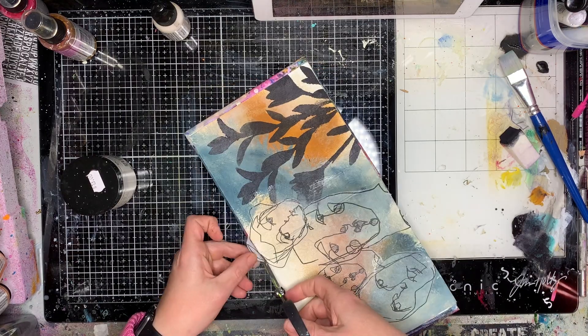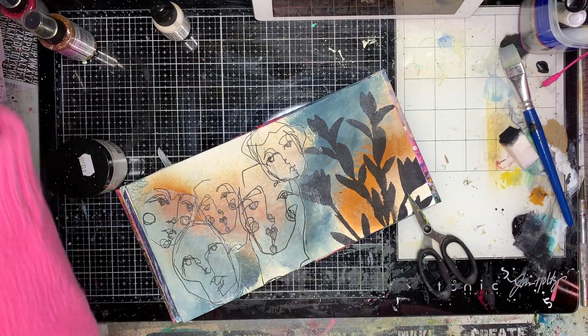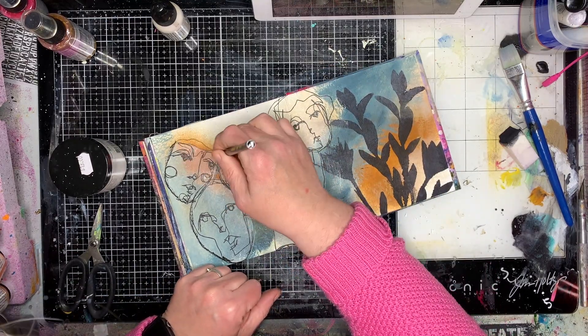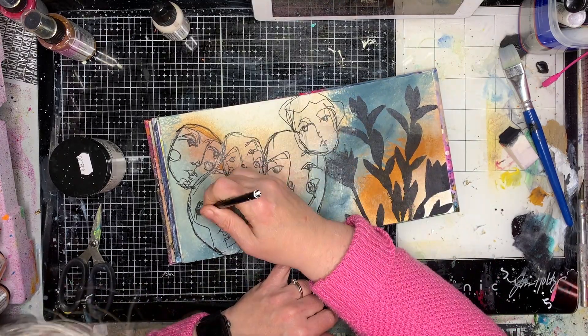In reality if you look at the page it has an opaqueness that you don't really notice on screen. Some people think the paper disappears completely and it doesn't — it's just how you sort of learn to live with it.